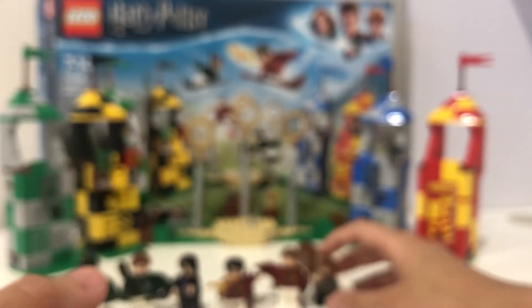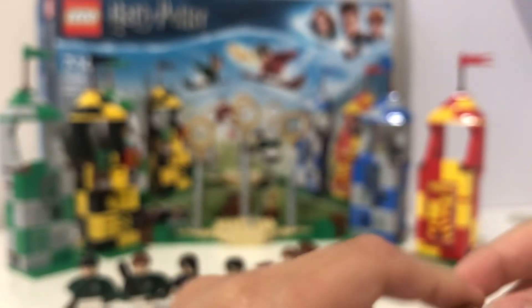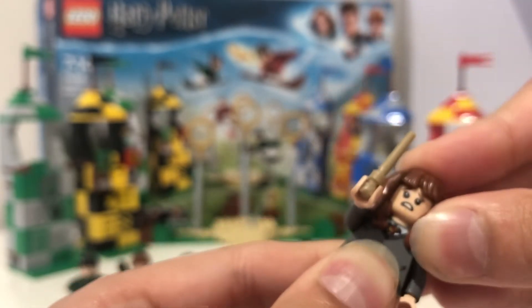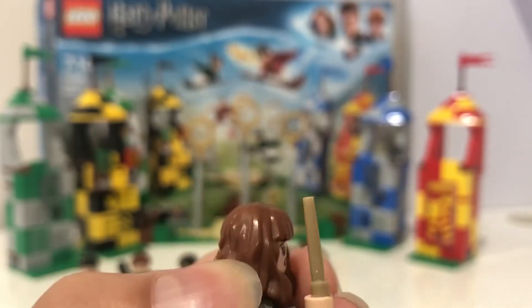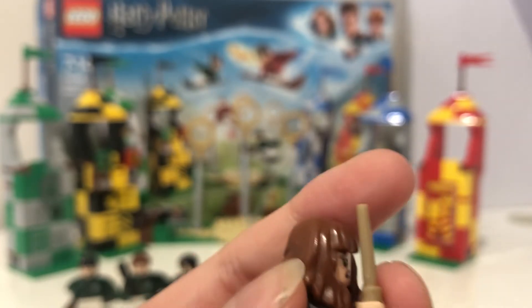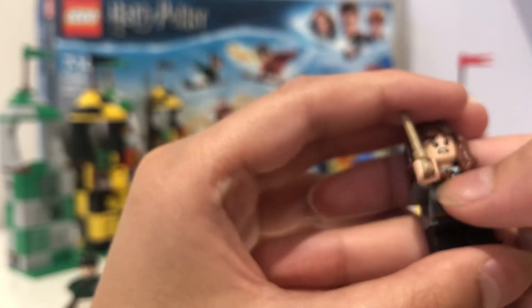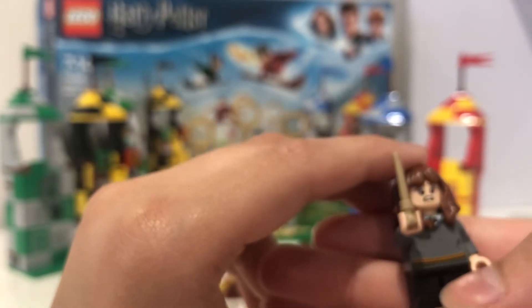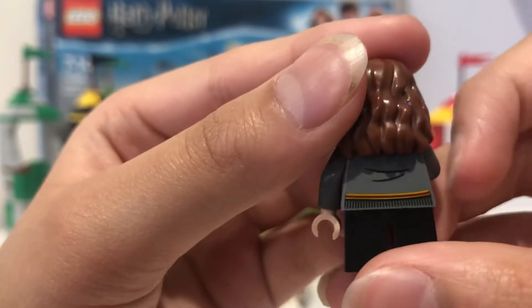The final minifigure is Hermione Granger. She has a more accurate hairpiece according to the first movie. She has a happy expression and a scared alternate face. Her torso has a Gryffindor tie at the neck with a sweater design. She has short black legs. There's back printing with details on the clothes as well.